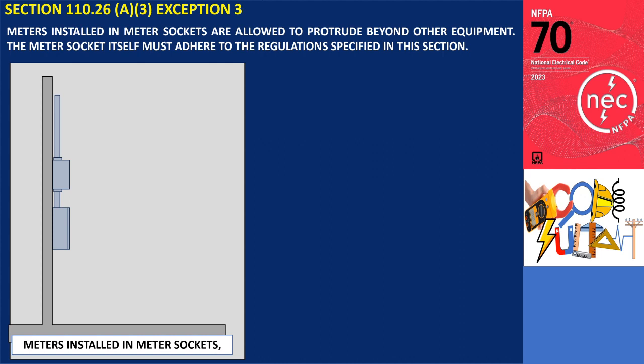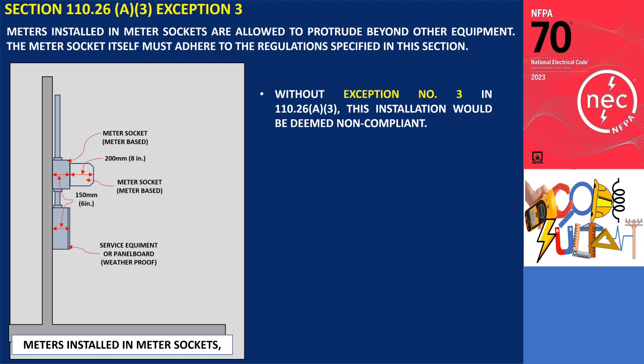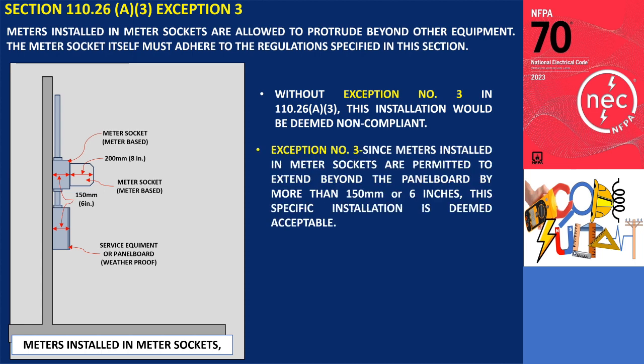To illustrate exception number 3, consider a situation where a meter socket (meter base) is installed above a weatherproof panel board. Both the meter base and the outdoor panel board have a depth of 150 millimeters (6 inches). The meter provided by the utility company extends 200 millimeters (8 inches) beyond the front of the meter base, meaning it extends 8 inches beyond the front of the panel board. Without exception number 3 in 110.26 A3, this installation would be deemed non-compliant. Nevertheless, since meters installed in meter sockets are permitted to extend beyond the panel board by more than 150 millimeters (6 inches), this specific installation is deemed acceptable according to the regulations.